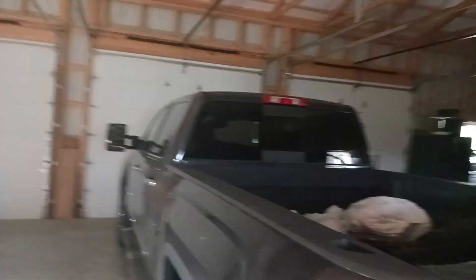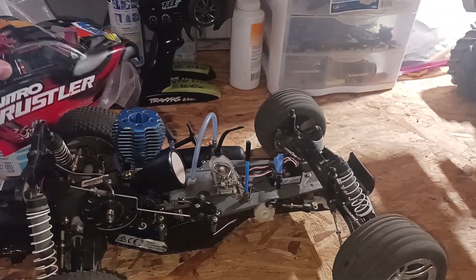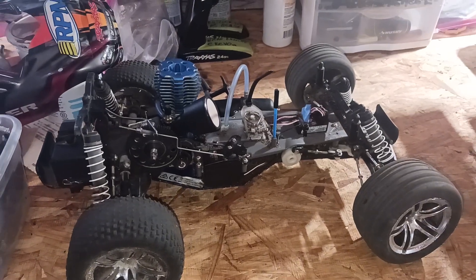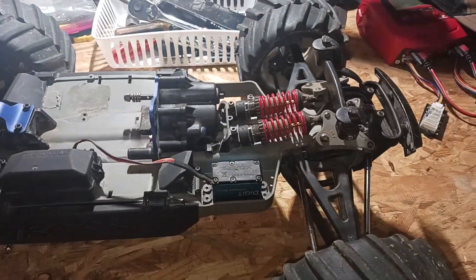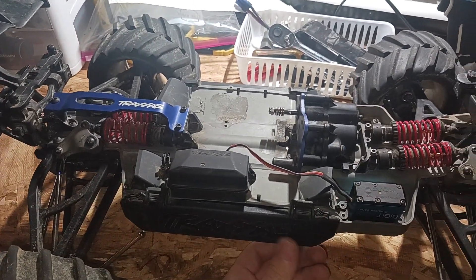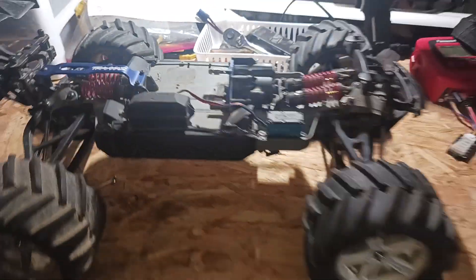We've been cleaning up the garage a little bit — got bay one and bay two cleared out. Real soon, this Wednesday June 14th, I'm gonna make a video of the Nitro Rustler and me and my buddy are gonna run the Rustler 4x4. I'll try to keep updates coming on the E-Revo — I've had this thing about 10 months but never made a video on it.